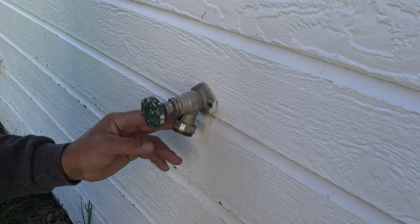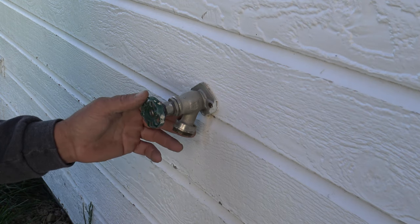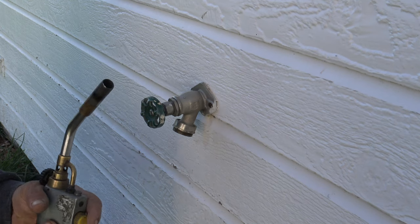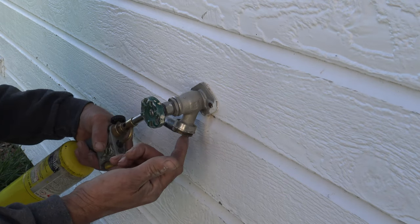The thing is, you don't want to just try to rake on that thing, because you end up busting the bib off or busting parts off this, and then you're going to have real issues. So what I typically do, I have a torch, and that torch heats up the thread locker on this, and I heat it right around this area right here.